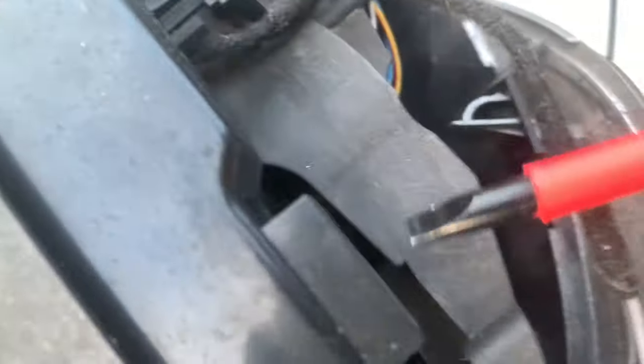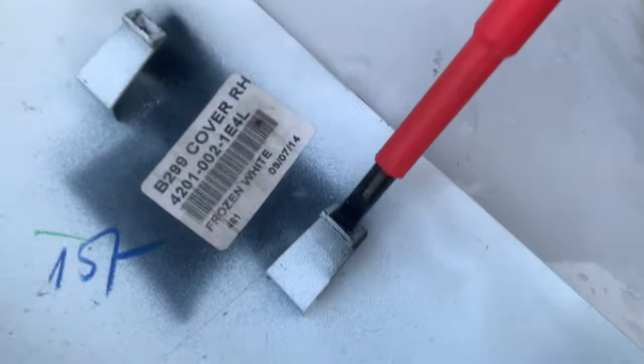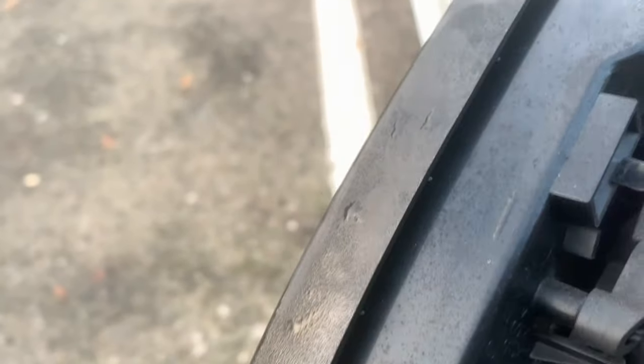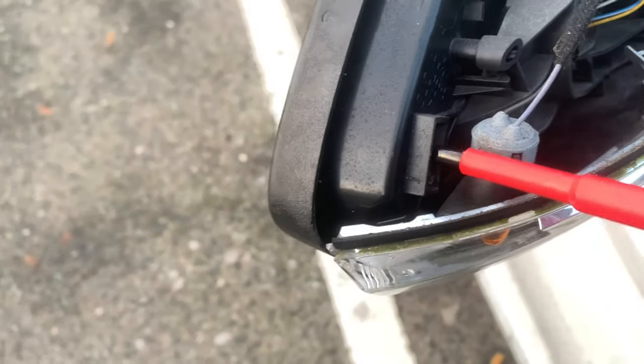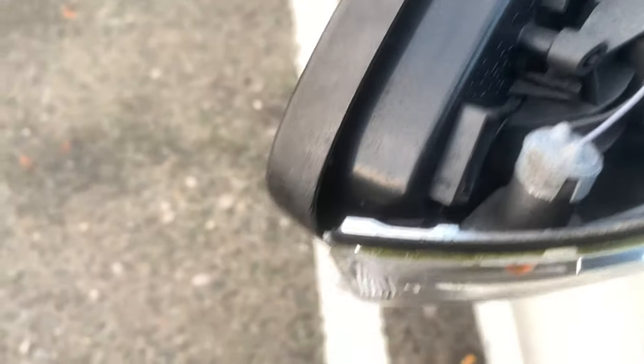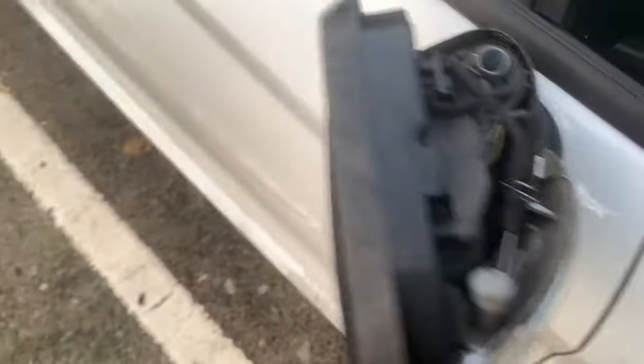So the bottom of the clip hooks onto here. The idea is you want to push the clip up and push it outwards to get over this little clip hooker. There's one there, one there, and one there. I was attacking it from this side the most because once this one is out all the others should come right out easy peasy. Now it's literally just to clip the new one on.